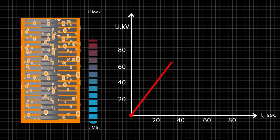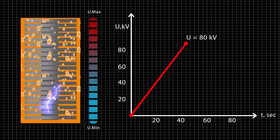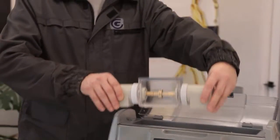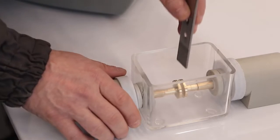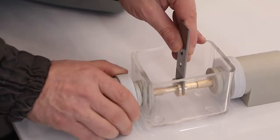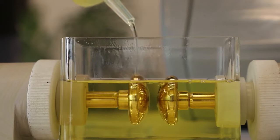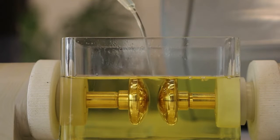The high voltage cut-out time after breakdown is less than 4 microseconds. In this, TOR80 surpasses all similar devices in existence. The oil in the measuring cell does not have time to burn and change its chemical composition, which provides consistent conditions for repeated measurements.